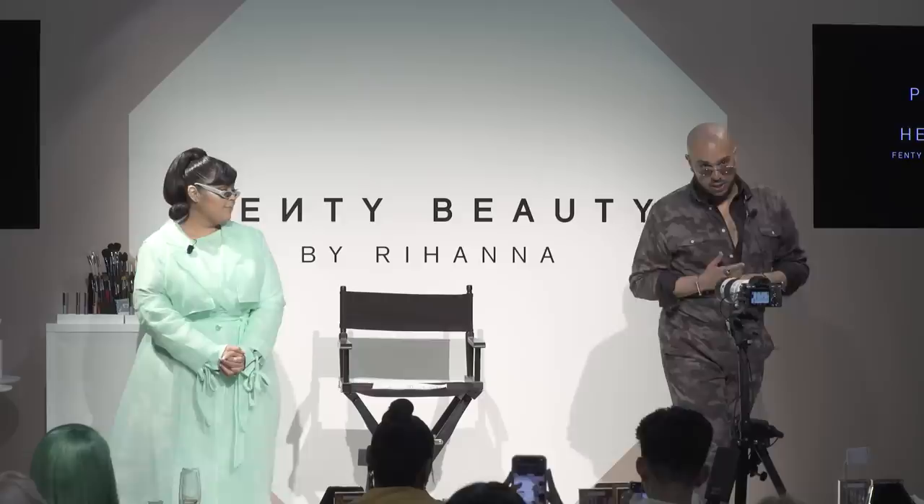I'm Priscilla Ono and we're super excited to share our new Beach Please collection. This collection is amazing for so many reasons — obviously it's beautiful and it's Fenty Beauty — and we have this one-of-a-kind kilowatt foil. These kilowatt foils are beautiful with a hypermetallic finish and beautiful innovative colors.